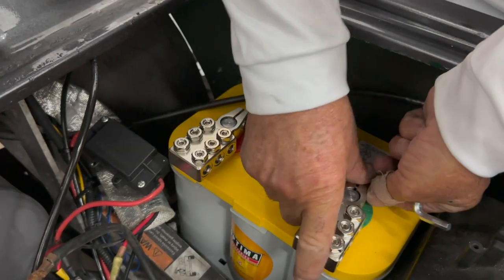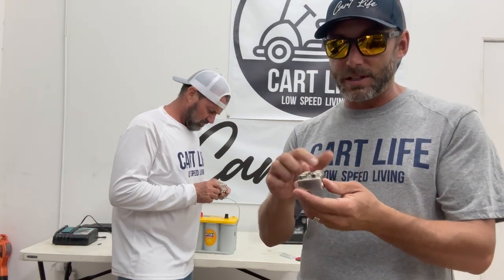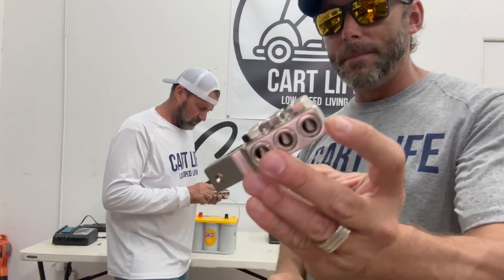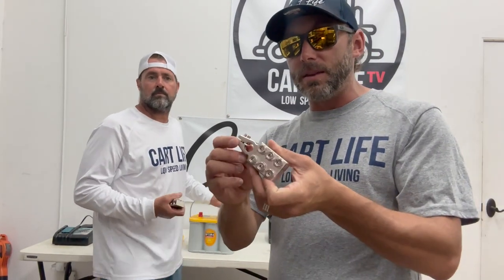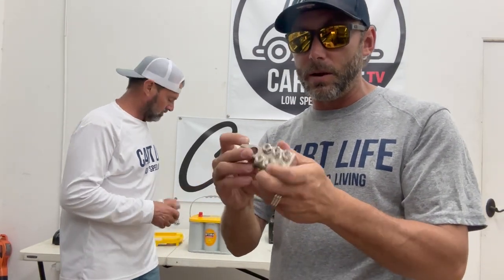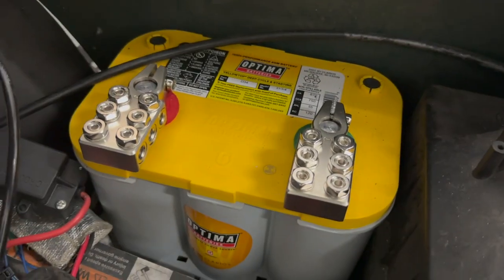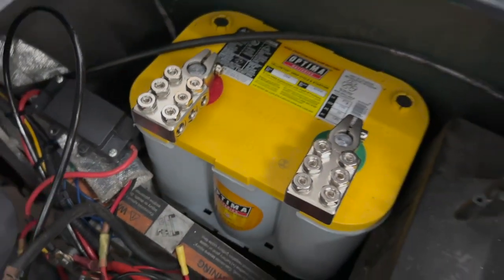These are the terminals we're going to be putting on the battery — we got these on Amazon. They're really cool; they have six different posts and different ways that you can plug and mount power to them. They just clamp onto the battery with an Allen nut, and then you connect your wires to it. Looks pretty simple. We're gonna get these installed and see how it looks, then get the battery in place.